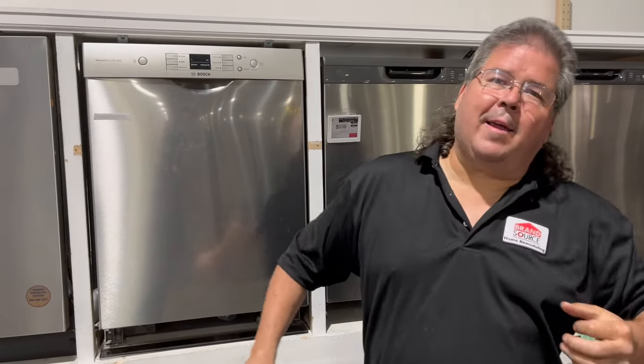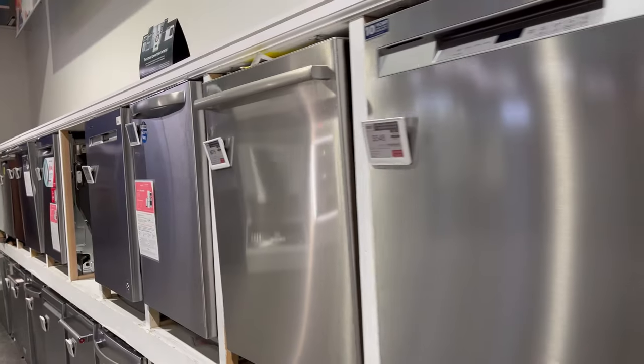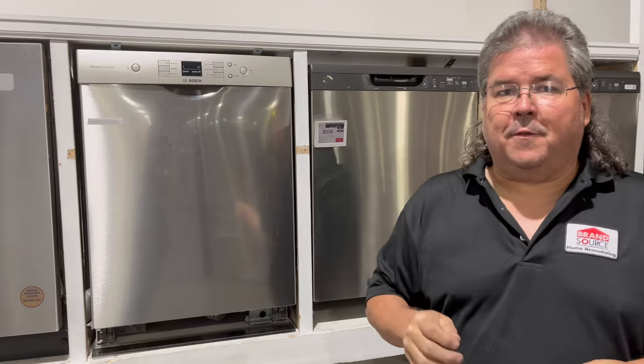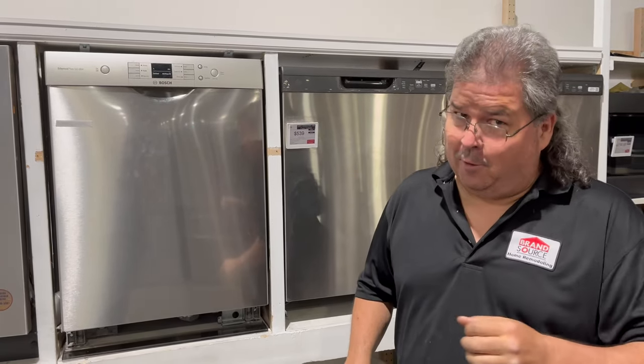Hello America, welcome back to Mullet U. Today we're going to go over why your dishwasher is draining very slowly, or you get an error code saying it's not draining at all. We're going to show you a couple quick, easy ways to check for yourself to save yourself some money and avoid having to call someone out to fix your appliance.